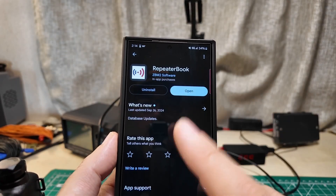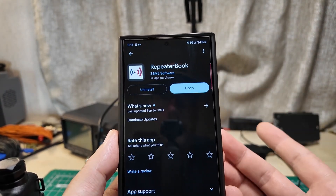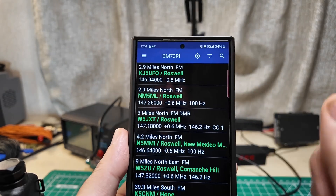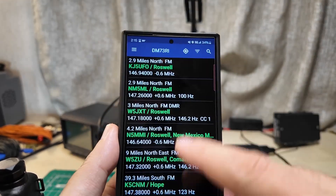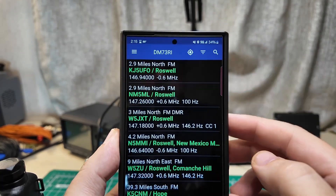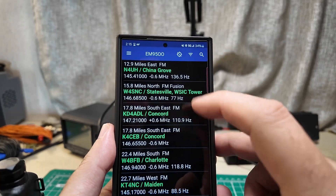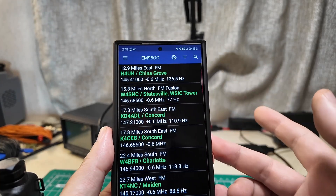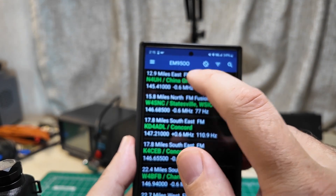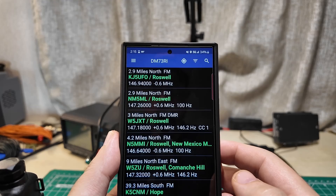There is an app you can get on Android or iPhone called Repeater Book - I've already got it installed, it's free. I'm going to hit open. I'm currently in Roswell, New Mexico. If none of these town names look familiar, make sure you've got the location thing turned on and you've enabled location services. I need to go ahead and do location services so the app knows where I actually exist.